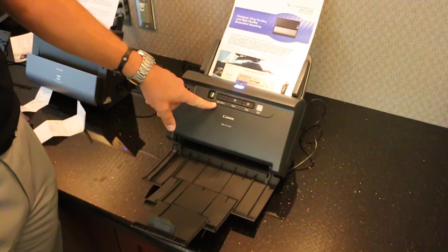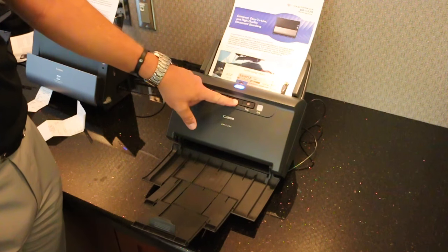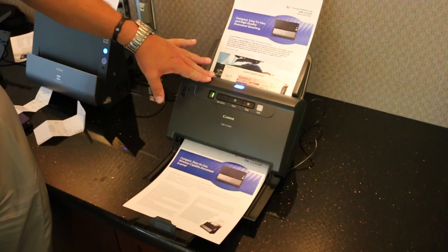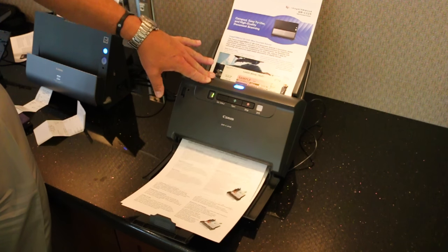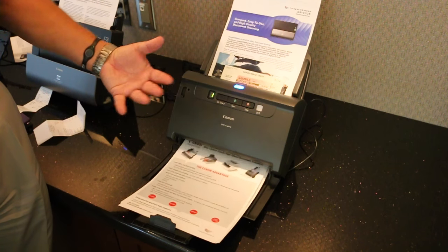I also have different jobs that I can program in. The nice thing about this is I don't have to touch the computer — I just hit the start button and it automatically scans to a preset location. We actually have that functionality on all of our scanners. The beautiful thing about the C240 is it has up to nine preset jobs.